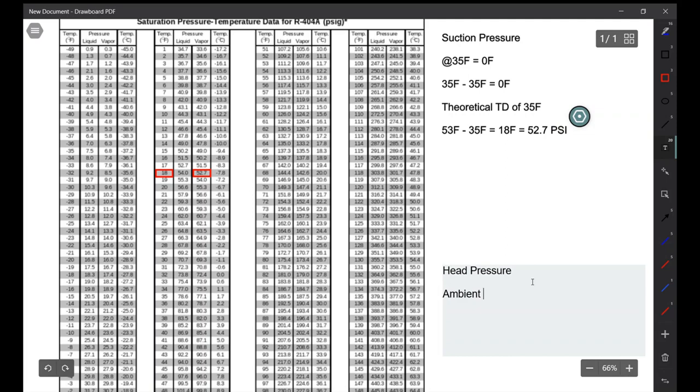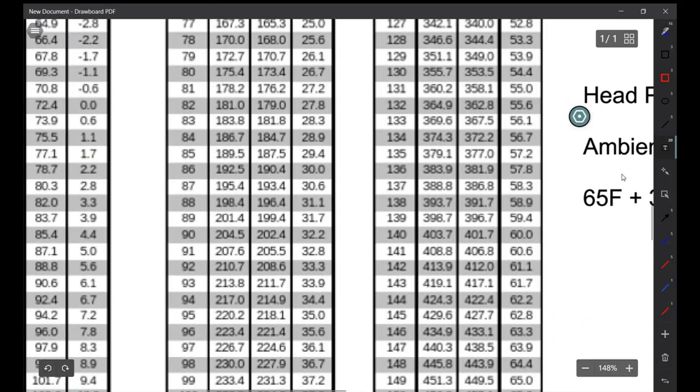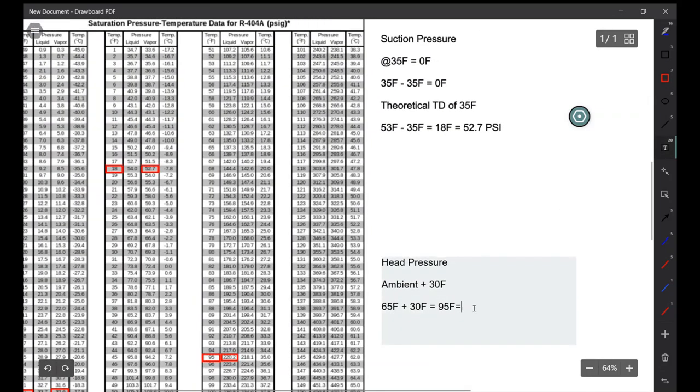Now we're going to calculate our head pressure. All we do is take our ambient temperature and add 30°F to it. My ambient is 65°F, so we add 30, which gives us 95°F. Based on that, this is telling me my suction pressure is low and my head pressure is low as well.